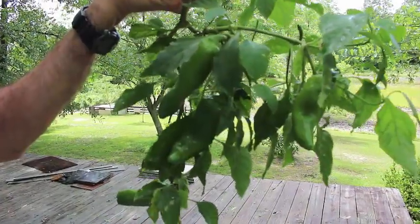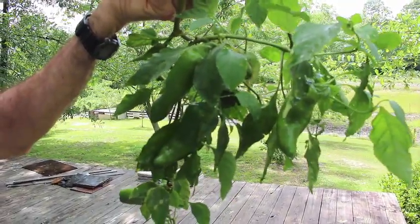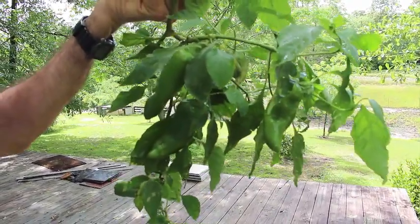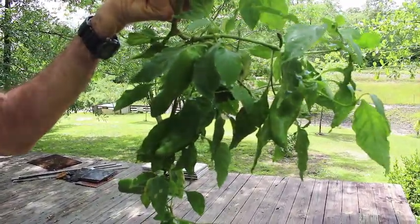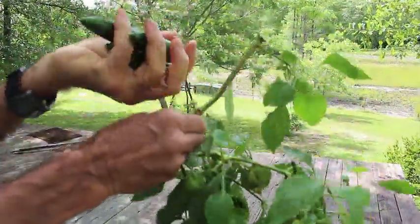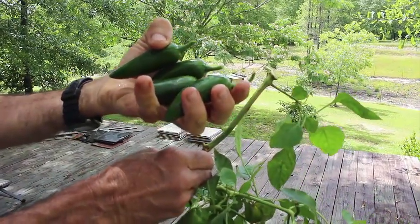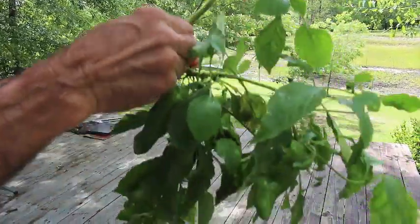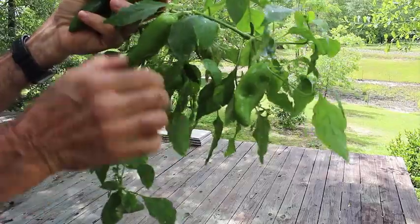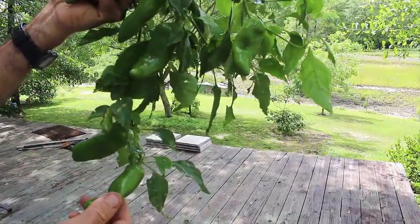Okay guys, this is what happens when you get thunderstorms through. We had just one pepper plant — one of our limbs on it was loaded with marconis and we were waiting for them to turn red. The storm came through and luckily I was able to salvage a few of the jalapeños. We just hate that we lost our marconi peppers because we like for them to turn red, but we'll still salvage them — we just don't get the full benefits of their bright red colors in our meals.